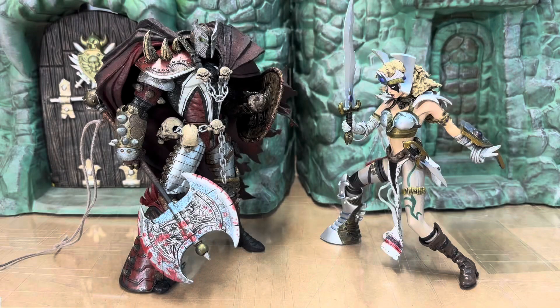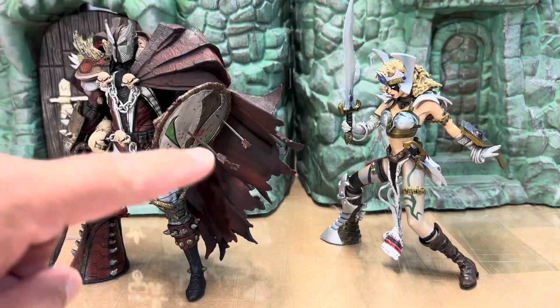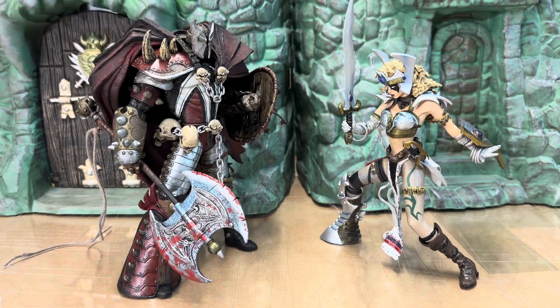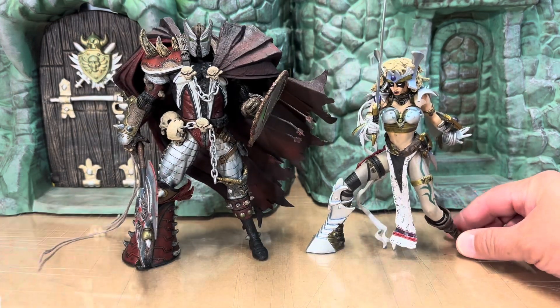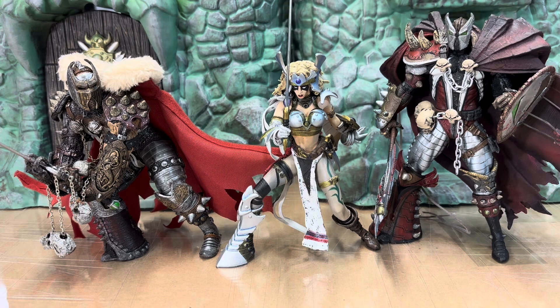Finally, here she is going up against the one Medieval Spawn she's actually part of the same line with — Medieval Spawn 3. If you've seen my previous video on this figure, you know how much I gushed over him. Still got the arrows — we'll see if he makes it to the Medieval Spawn Kickstarter video. This looks really good; obviously they're from the same line and both designed by Greg Capullo, so they're both based on his art. Really gorgeous combination.